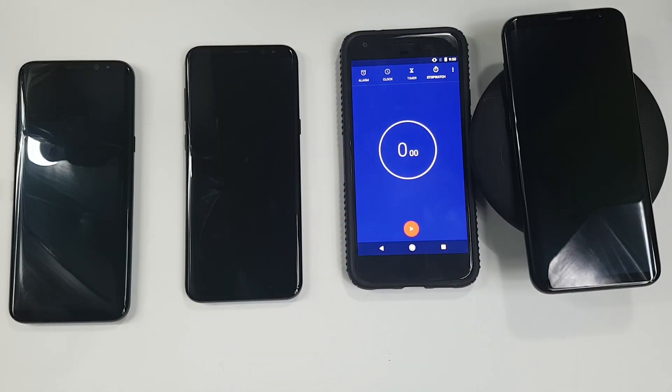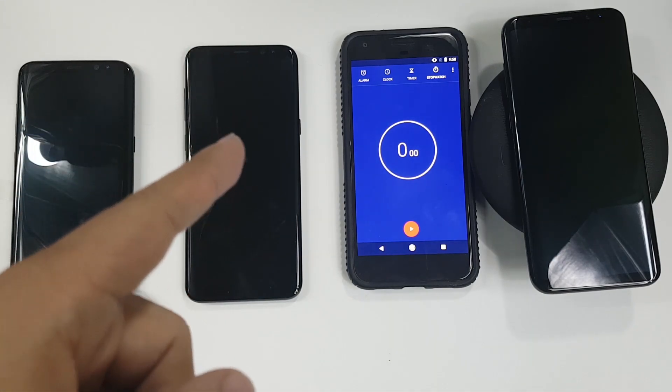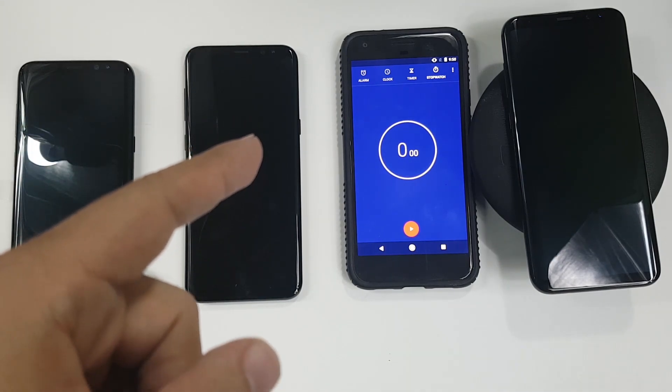Hello, this is Ricky, the YouTube Tech Guy. Today we are bringing you the ultimate fast charging comparison with the Galaxy S8 Plus. We're going to charge the phone three different ways, all through fast charging, and find out how long it takes the S8 Plus to charge.